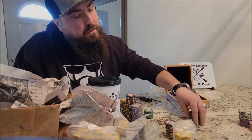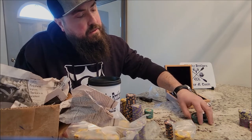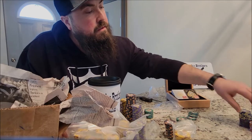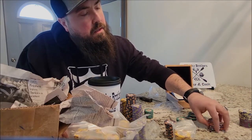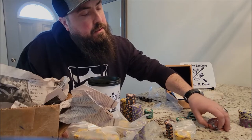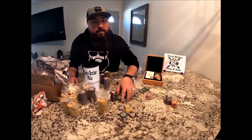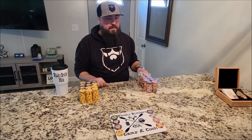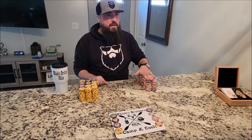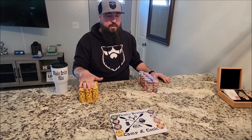Let's try it with the clay chips — it definitely has a distinct sound. These ceramic ones are a lot easier to work with. So there we have the review — hope you enjoy. Here we have the 100% clay chips, 10 grams, and the 100% ceramic 10 gram chips.